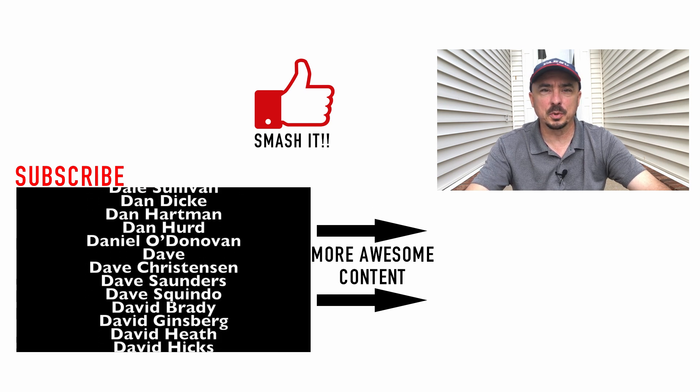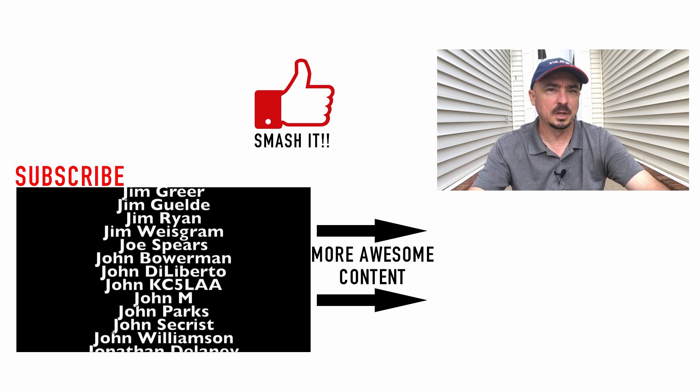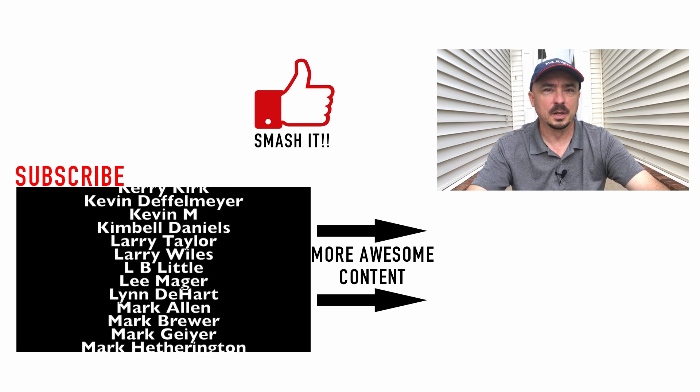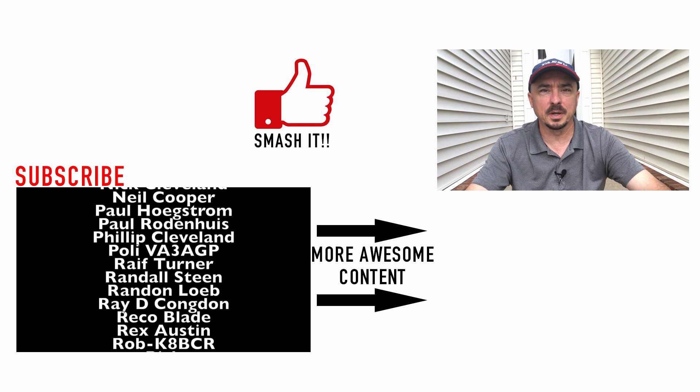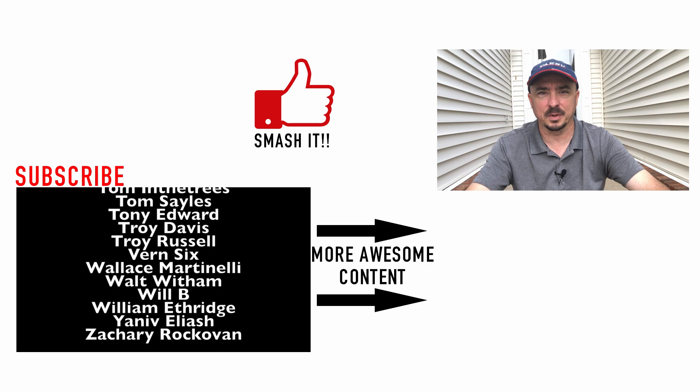I hope you enjoyed this video. If you have another suggestion or something I overlooked, leave it down in the comments below. Be sure to give us a thumbs up before you head off. We will see you guys on the next video. Until then, 73.